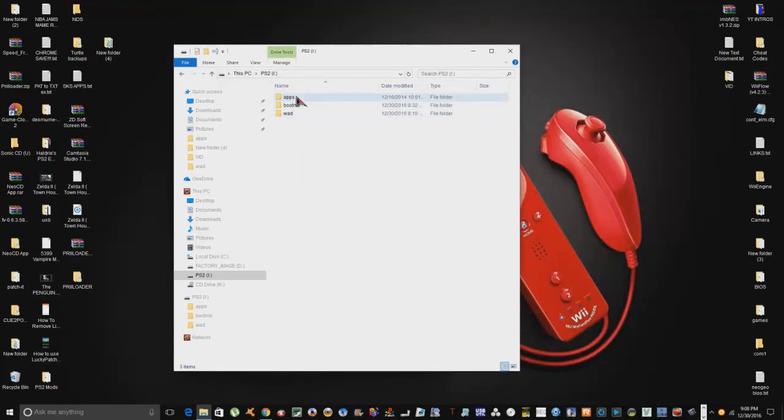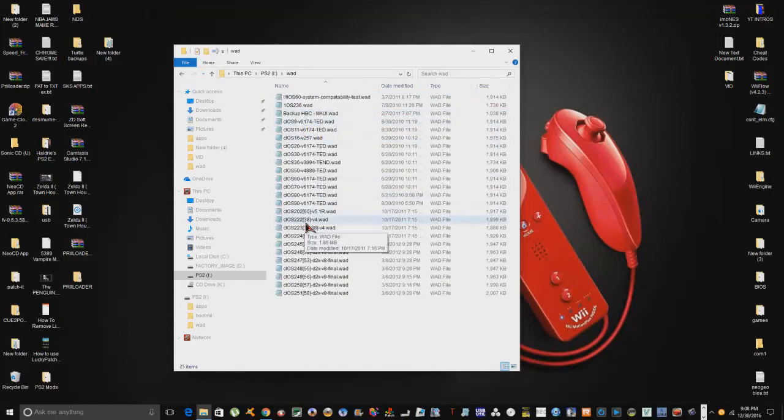In our apps folder we have preloader and also preloader for Motion Plus only. You can take the boot.dol and icon files and replace the existing ones in that folder if you want, but it's not really necessary. This is WiiMod — it's what's going to allow you to install WADs, like batch file WADs. It's really good for batch installs, and I'll be getting into that.